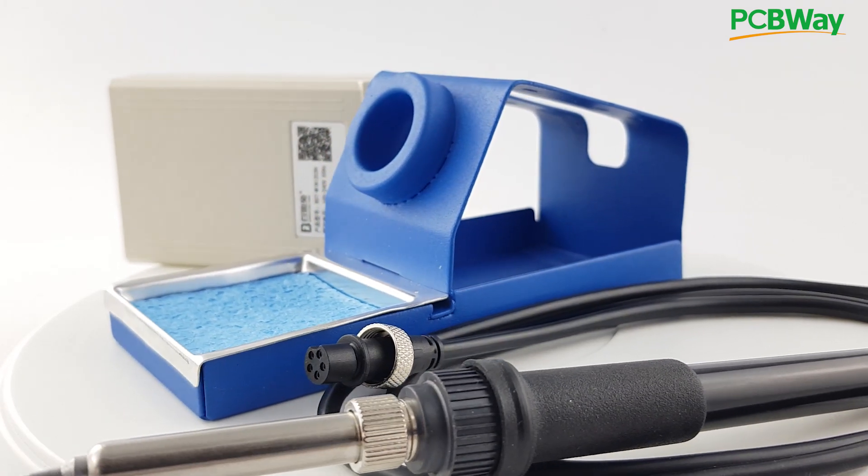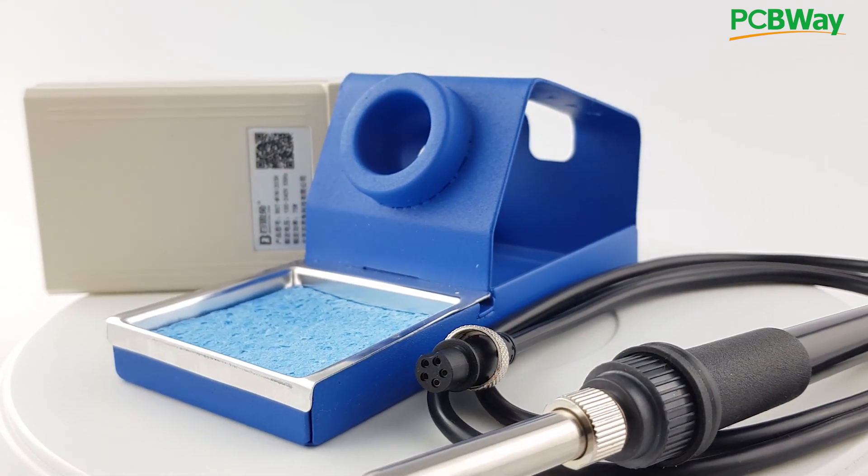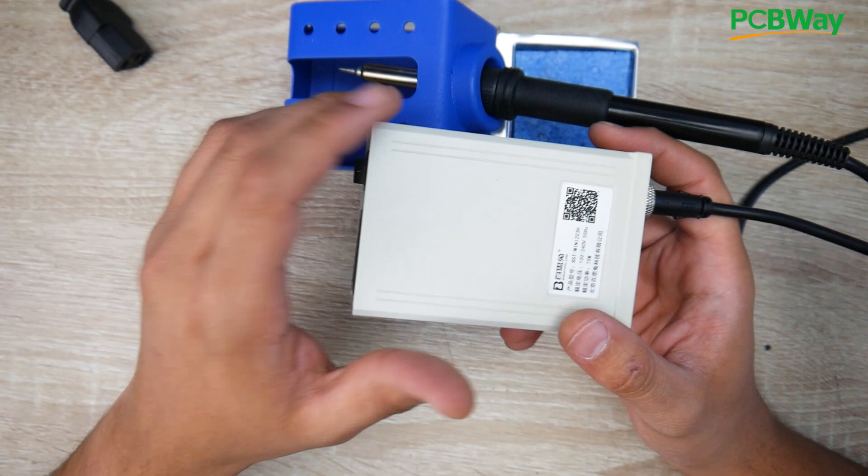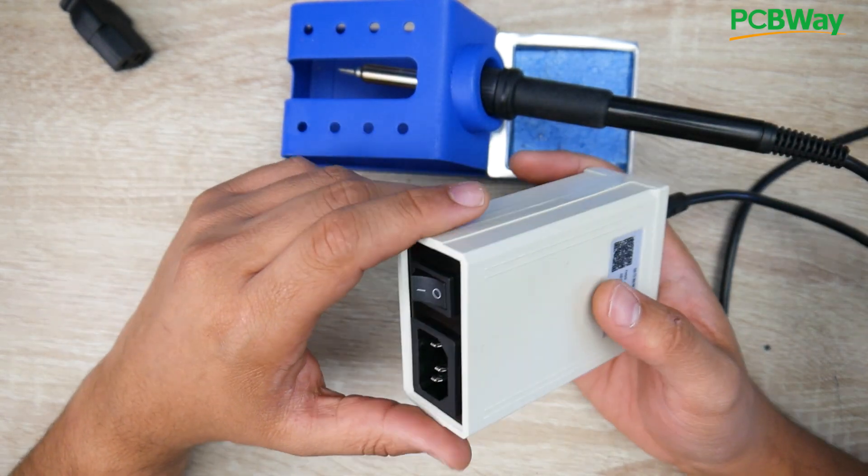I wanted something small, compact, cheap and that just works out of the box. I found this and I've been using it. It has its pros and its cons which we're going to cover in this video.